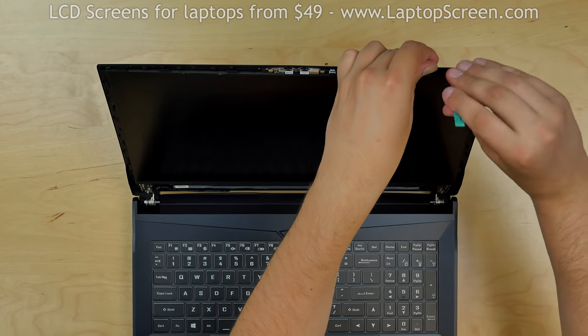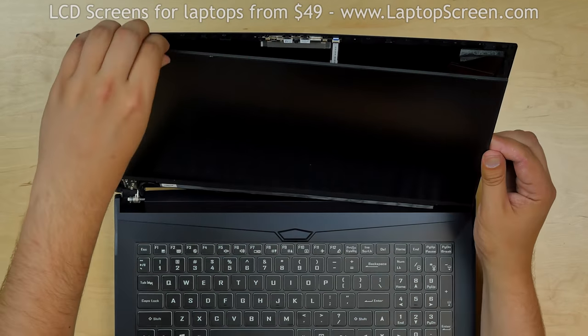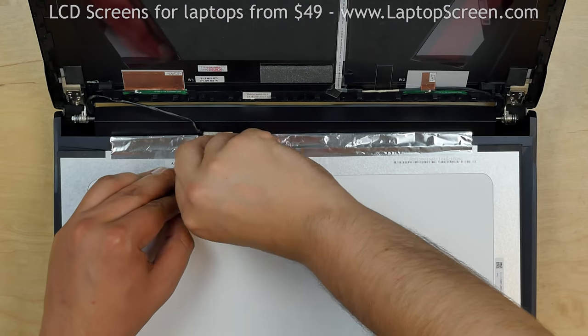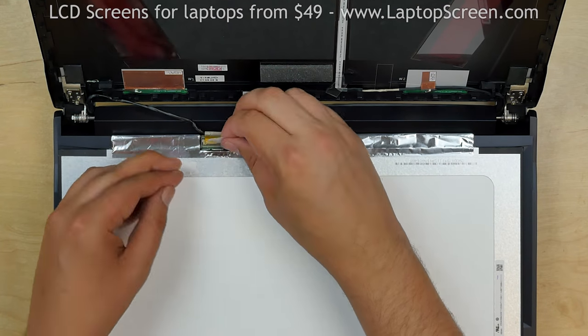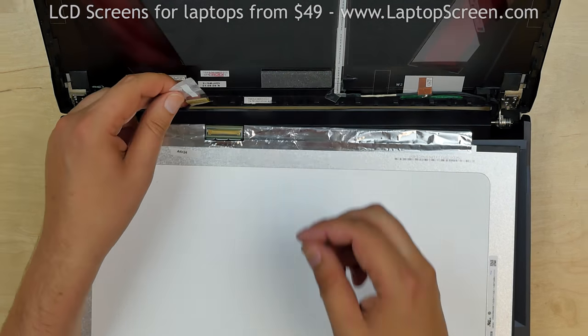Use a plastic pick to separate the LCD screen from the back cover and place it on the keyboard. Peel off the clear tape securing the video connector and disconnect the video cable. Discard the old screen.